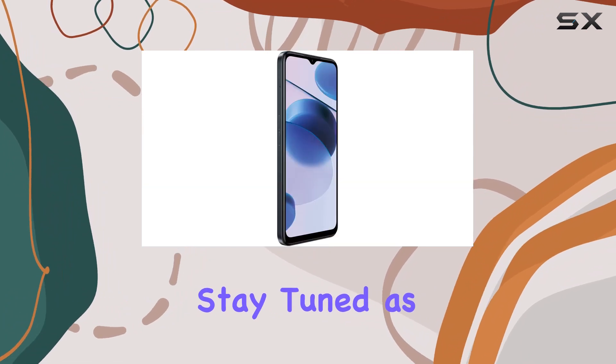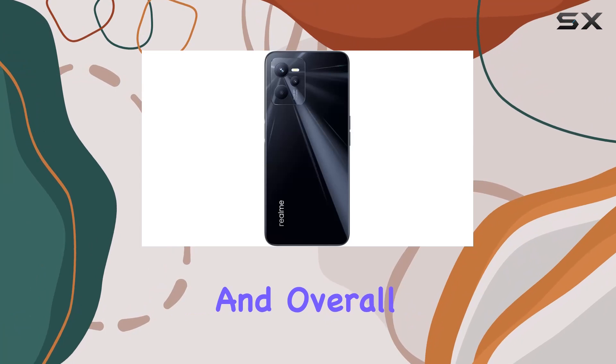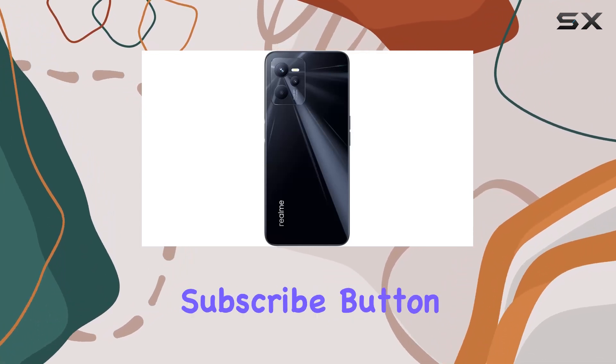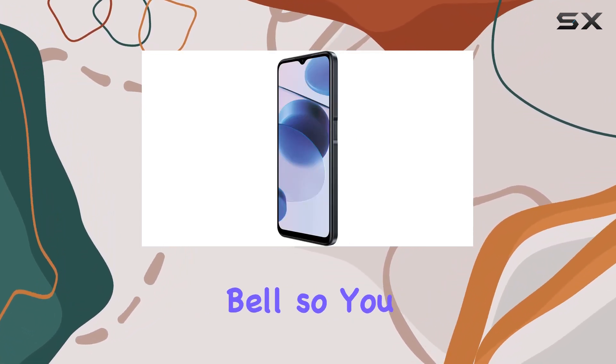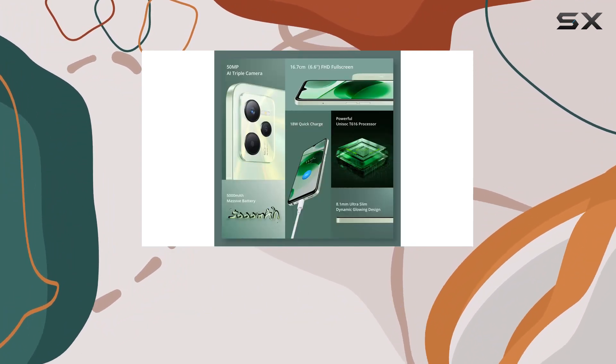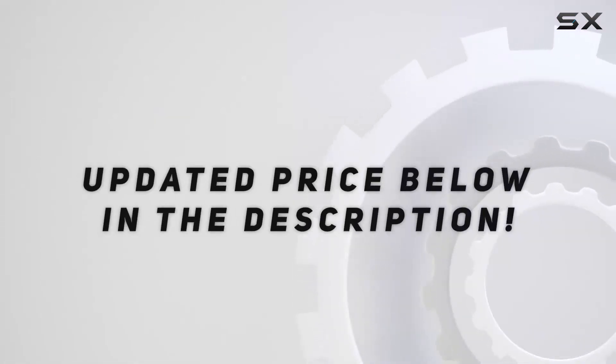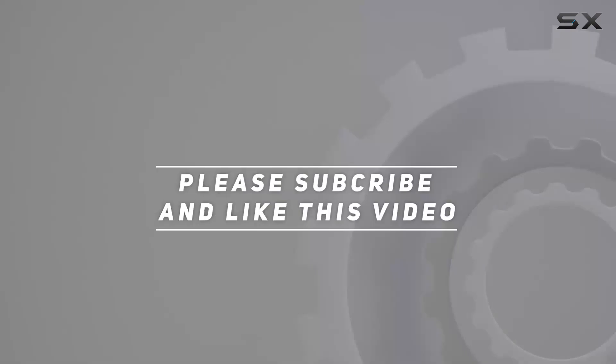So is the Realme C35 worth considering? Stay tuned as we dive deeper into its performance, camera capabilities, and overall user experience. Don't forget to hit that subscribe button and notification bell so you won't miss our upcoming in-depth review. Check out the video description for an updated price — thanks for watching!